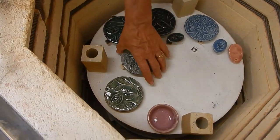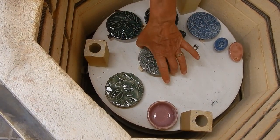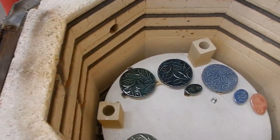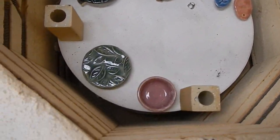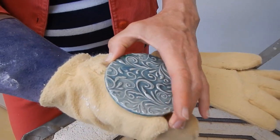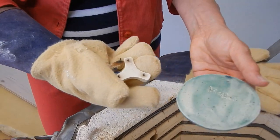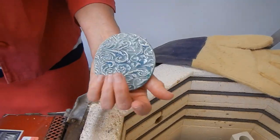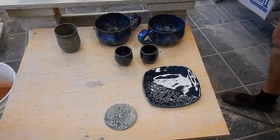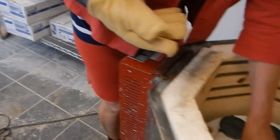My students made coasters for Father's Day. There are two classes, about 20 in each class, so I've got 40 of these. They rolled a ball, rolled a texture, put a cookie cutter shape, and I bought little plastic bottoms from Amazon. I glazed them in beautiful Celadons — I call them sea glass colors.